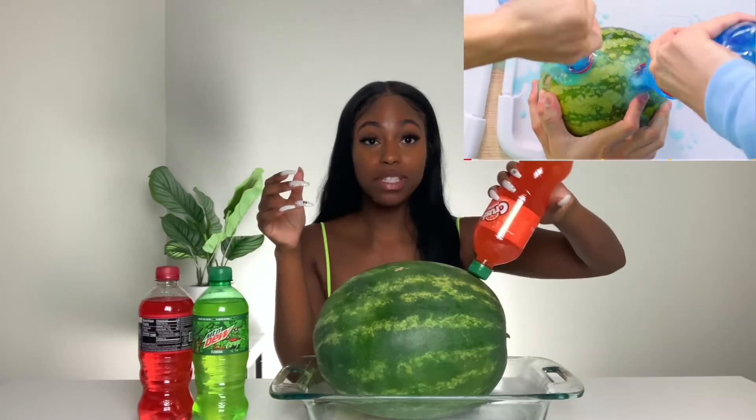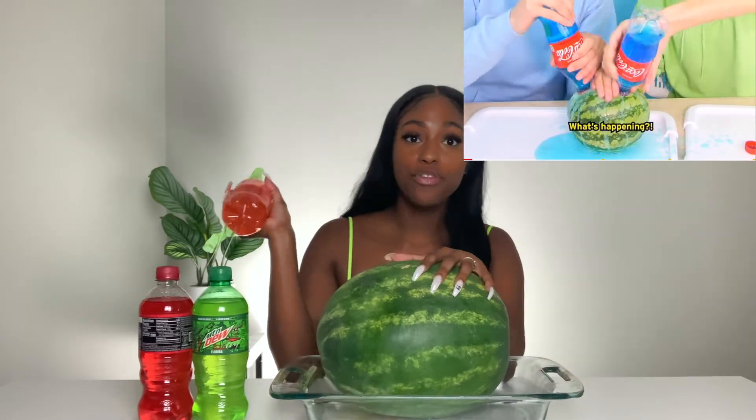I'm really nervous for this one because I don't want to make a mess. So the hack is: take a watermelon, stick three drinks inside it, let it sit for a few hours, and it's supposed to change the color of the inside of the watermelon. We're gonna start this process to see if it really works.